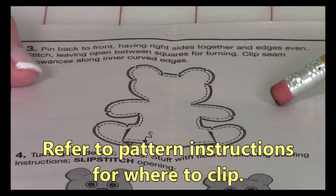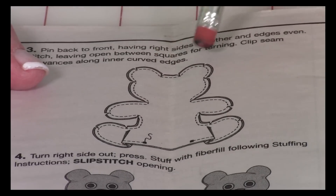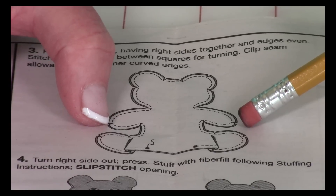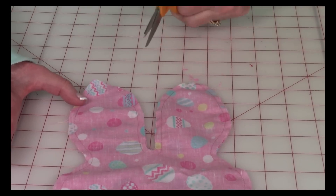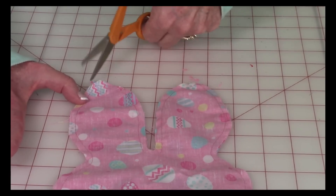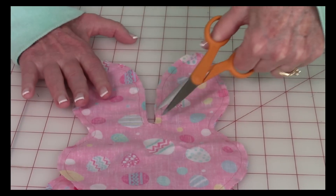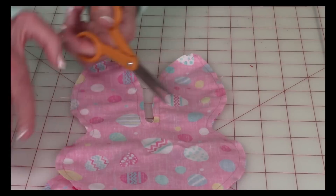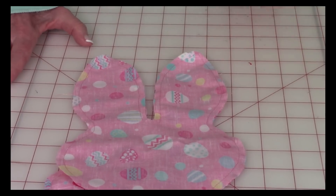Remember, we're following the instructions for the bear even though we're doing the rabbit. The instructions show you where to do little clippings on the seam — it's where all the curves go in, with the exception of the ends of the hands and feet, so make sure you clip those areas. On the points of the ears, take a little bit of fabric off, leaving at least an eighth of an inch at the point — cut some off the tip and on each side. Down where it curves between the two ears, do a slit in the middle going off each way. Be very careful not to cut any of your stitch lines while making these cuts.